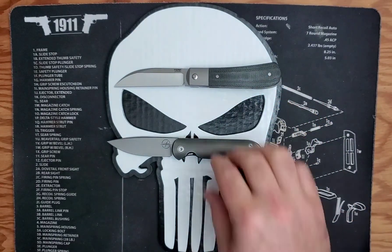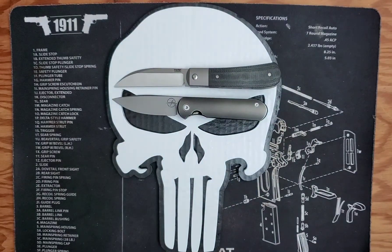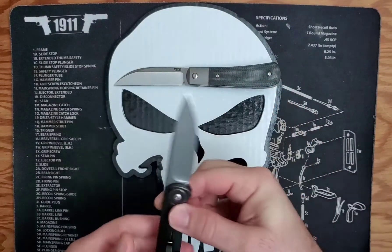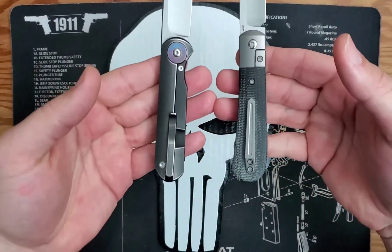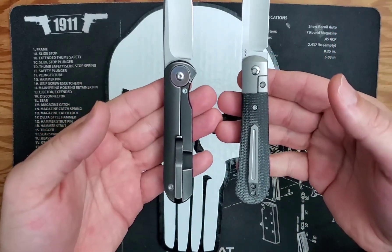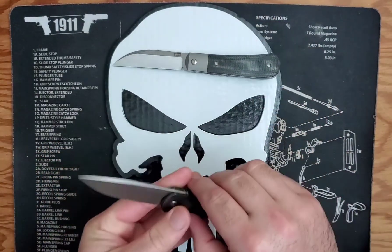The Pena is a 3.3 inch blade where the Shamweary is a three inch blade. They differ in that the Shamweary is a frame lock and the Pena X-Series is a bolster lock.